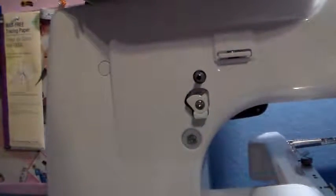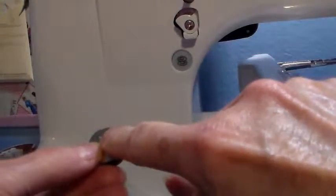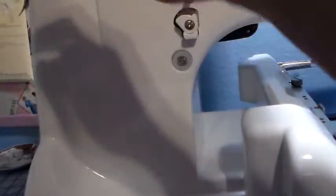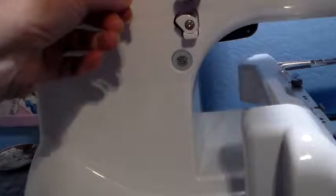Let me set my camera down here. Then you put your thread on your bobbin — some bobbins have these little holes and some don't. If you do have one, take your thread and put it through the little hole, and then put your bobbin on there. Then take your thread and go over to the little winder.